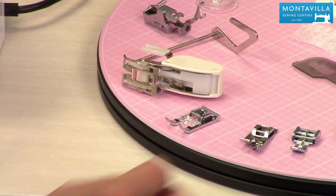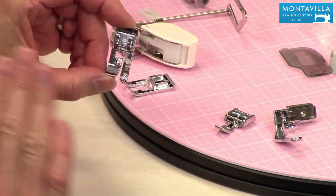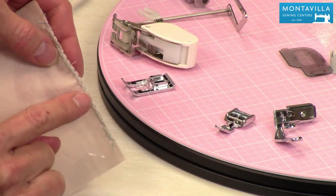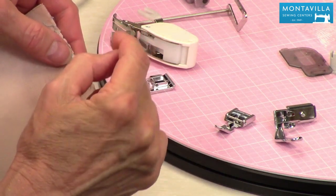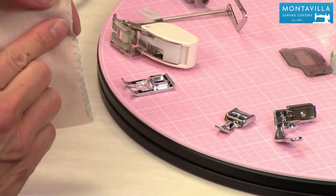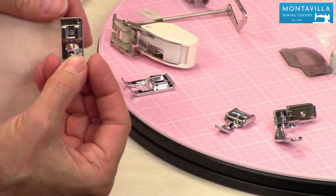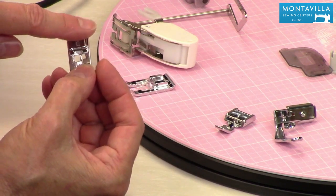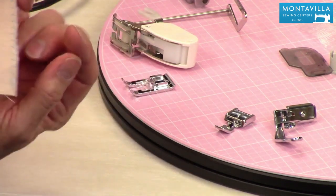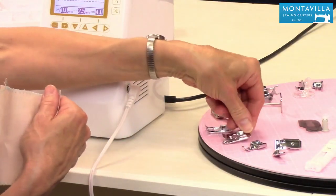Then we have our edge finishing foot. This is really nice for getting a nice flat edge when you're finishing woven fabrics. Have you ever tried to zigzag fabric and you get this little bump that happens? That happens because the thread grabs the edge of the fabric and tries to pull it back in. But with this foot, it actually produces a little bit of slack — that's what that little piece of metal is there for. The thread goes past that when it does a zigzag on that side and then back on this side, giving you a nice flat edge to your fabric. Plus you've got this guide on the side for the edge of your fabric so you know where to put your fabric when you're doing edge finishing.